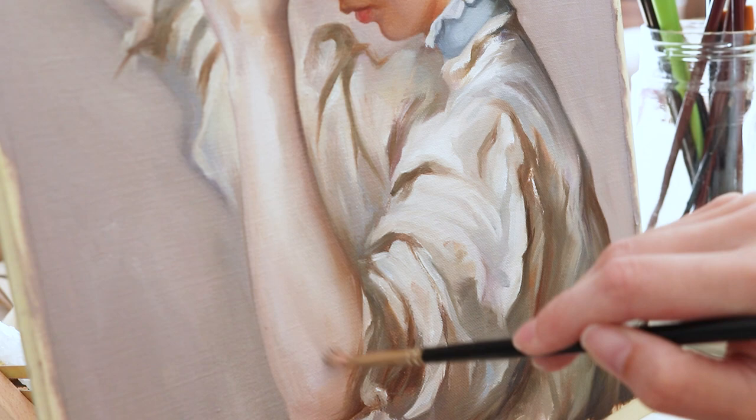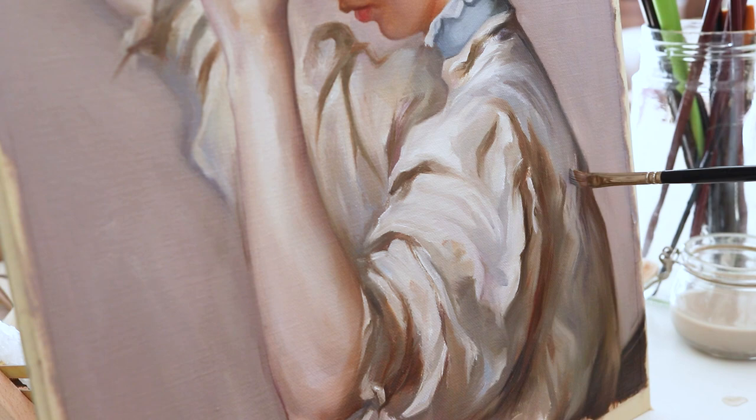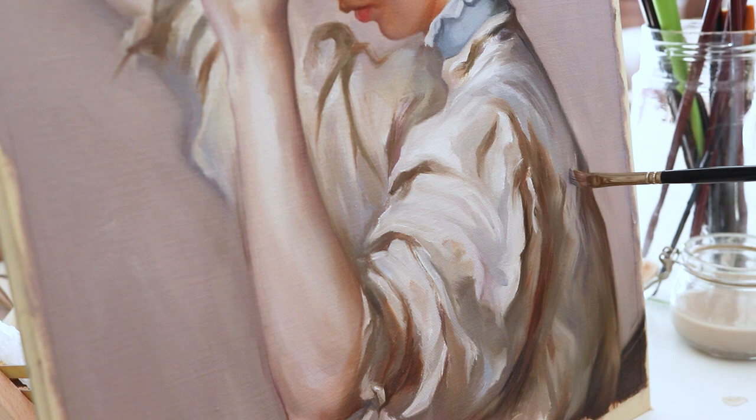I recommend searching for good quality photos of those paintings that are big enough and well defined. I usually pick mine from Google Arts and Culture — I will leave a link below. They have excellent pictures and you can get really close to see all the detail and brushwork.